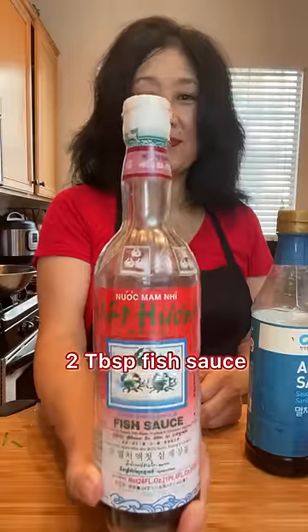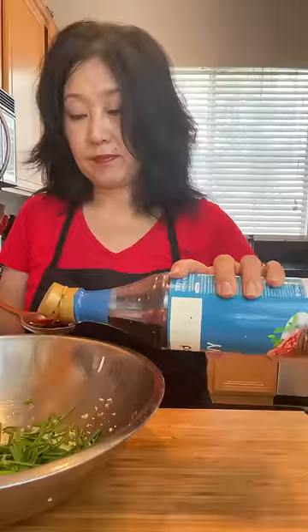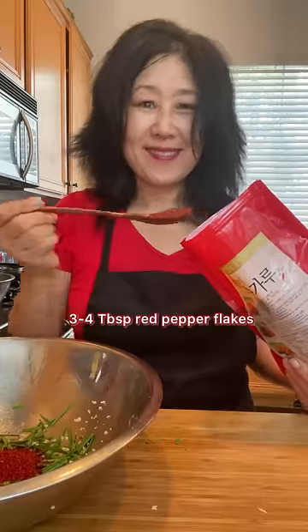For salt, you can add fish sauce, anchovy sauce, or salted shrimp. Now add the Korean red pepper flakes and mix together.